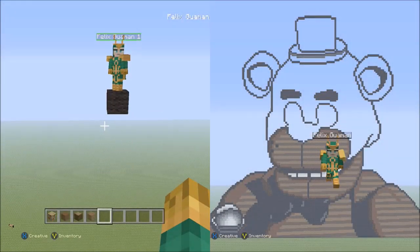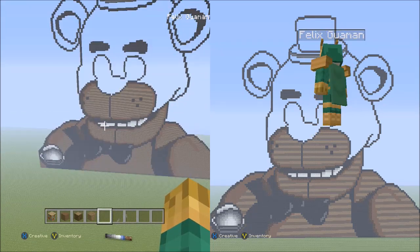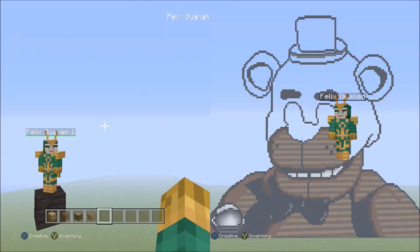Hello everyone, this is part 6 and the final part of my Freddy from Five Nights at Freddy's Minecraft Pixel Art Tutorial.